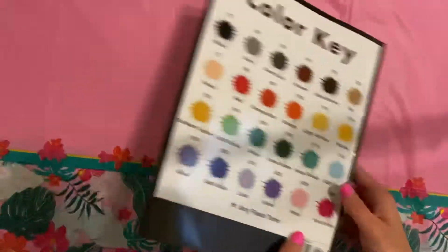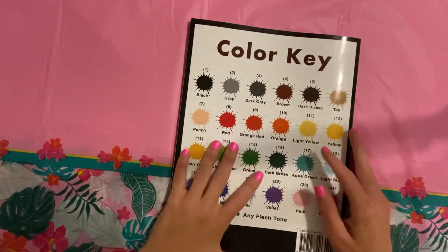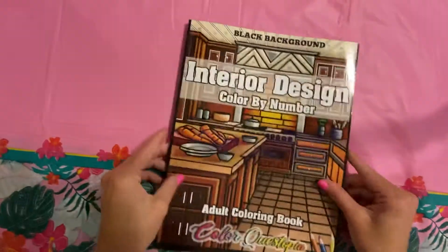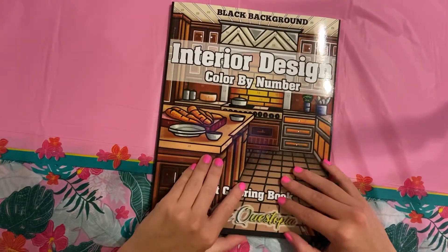Then you have your color charts and the color key on the back. I hope that you guys enjoyed this super quick flip through. I hope it wasn't too terrible on lighting. And I will see you guys in the next one.